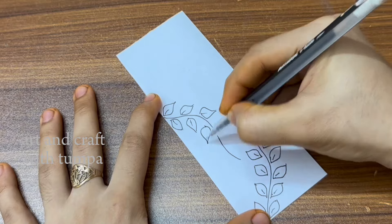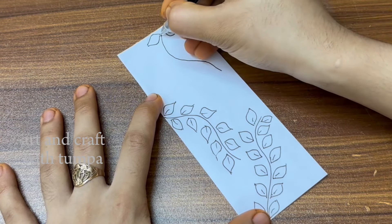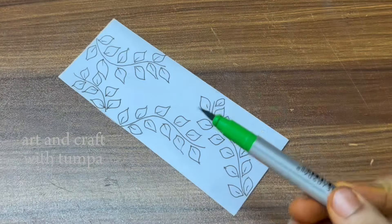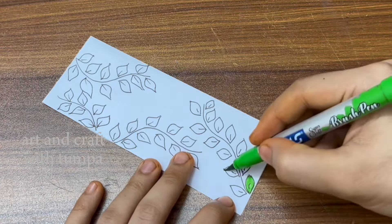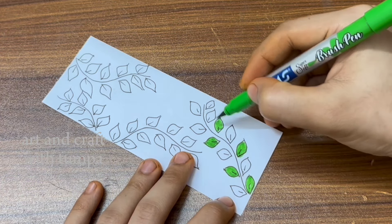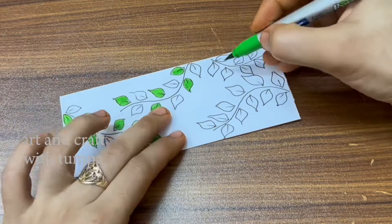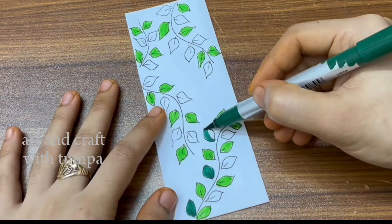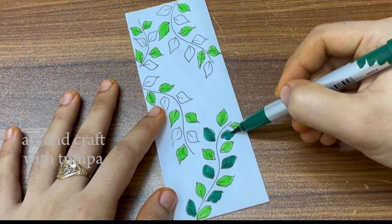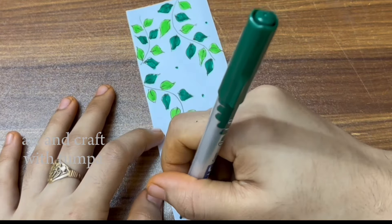I used my color gel pen. Then the brush pen will color the design. If you don't have a brush pen, you can use a brush pen or pencil colors when you do the coloring.